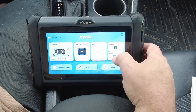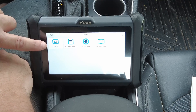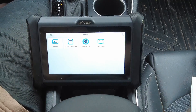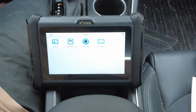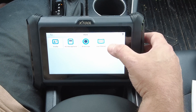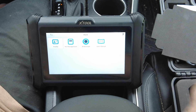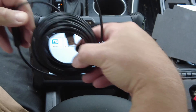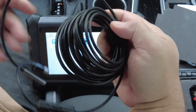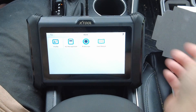If you click 'More,' you've got your profile, which is your personal account on the Xtool website. There's VCI management — VCI being your data connection to the vehicle — you've got your endoscope app, and a PDF of the user's manual for this tablet. On the endoscope app, pretty much any generic cheap endoscope will work with this; this particular one was about a $20 endoscope off Amazon — you just plug it in, hit the endoscope app, and it works.